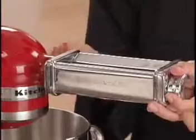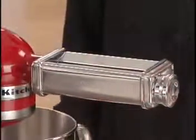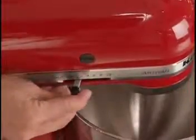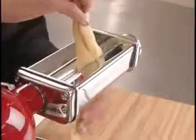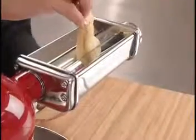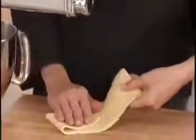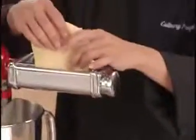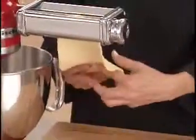Tighten the attachment knob until the pasta sheet roller is completely secured to the mixer. Set the adjustment knob on the pasta sheet roller to setting 1, plug in the machine, and turn it on to speed 2. Feed a flattened piece of dough into the rollers to knead, then fold it in thirds and roll again. Repeat this process several times until the pasta dough is smooth and pliable.